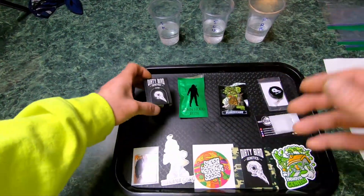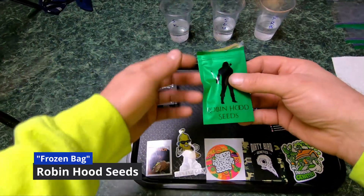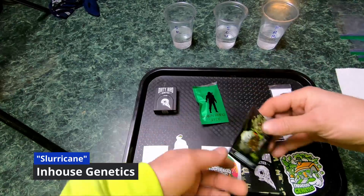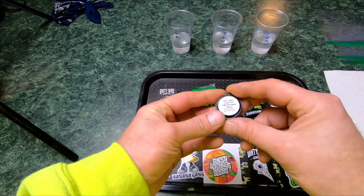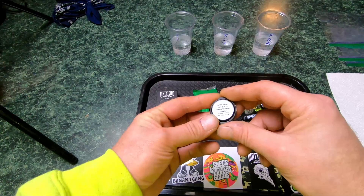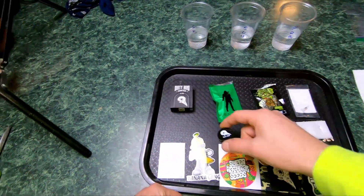I mean, are the seeds good or is the packaging good — that's the question. I've never run Dirty Bird but I've heard good things. Robin Hood Seeds, Frozen Bag, Sluricane from In-House Genetics. Some of the freebies we got here — this is from Dirty Bird Genetics: Unicorn Whip, which is Bubba Whip crossed with Unicorn Poop. Pretty cool.